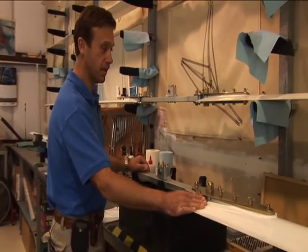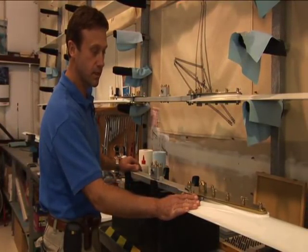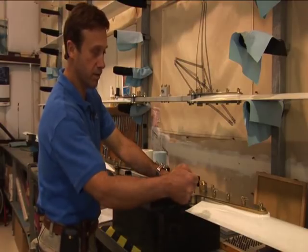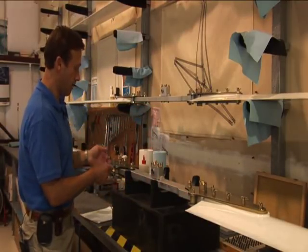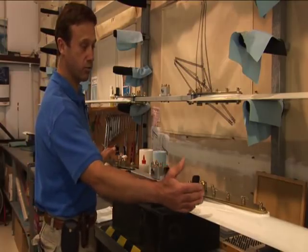These rotor blades are designed so that you don't have to string the blades when you assemble them. When you get these from the factory, do not remove these fasteners — just plug the blades in. There's a B on the end of the blade and an A on the end of the hub bar and an A on the end of the rotor blade. Make sure you put the A and B correct.